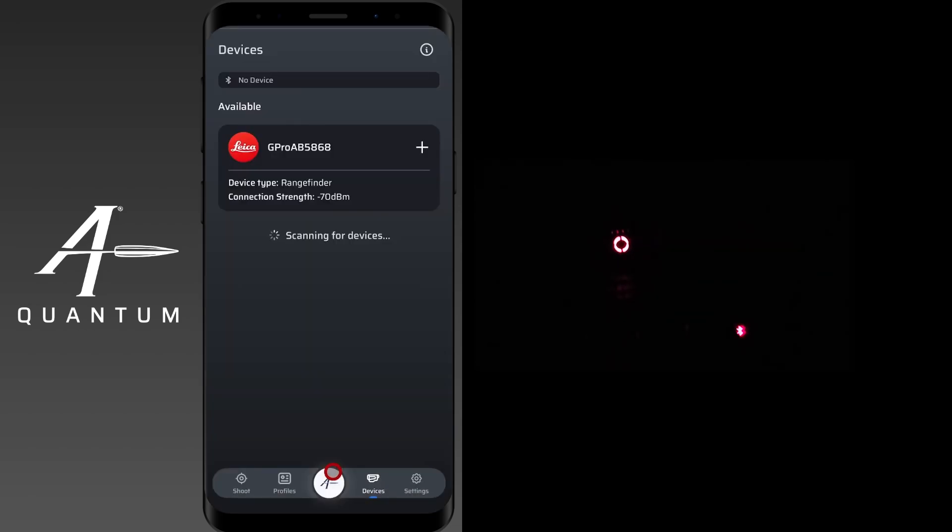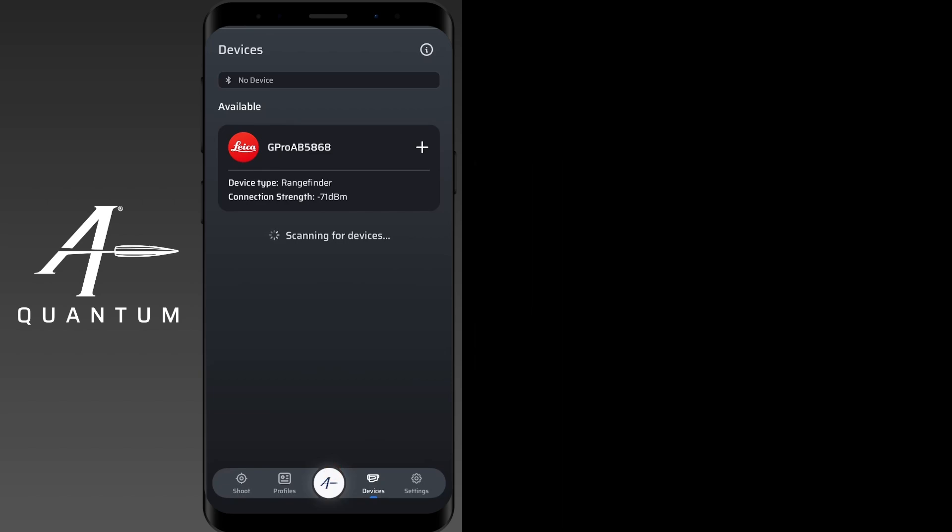Leica devices are pretty easy to pair up. Before we do that, let's go over how to navigate the menu on the device itself. There's an indented and a non-indented button. The indented button is your menu button, and the non-indented button is your range or enter button.